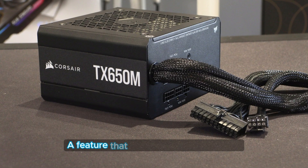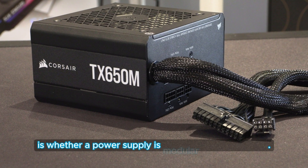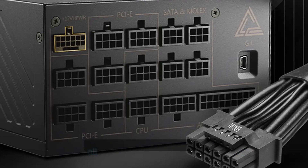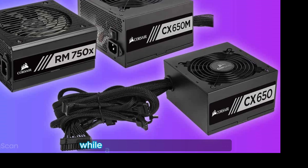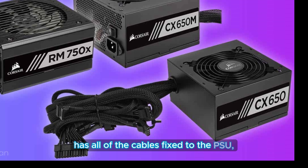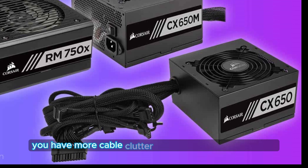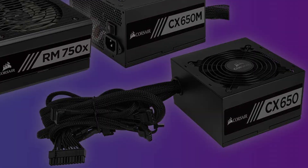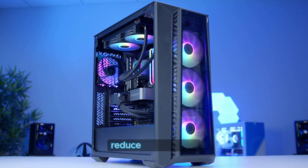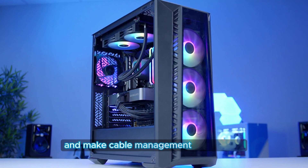A feature that most of us are looking for is whether a power supply is modular or non-modular. A modular power supply allows you to detach and attach all of the cables that you need, while a non-modular power supply has all of the cables fixed to the PSU, meaning that you have more cable clutter in the power supply shroud. Some people consider this a gimmick, but it can be useful if you're trying to reduce cable clutter and make cable management a bit easier.